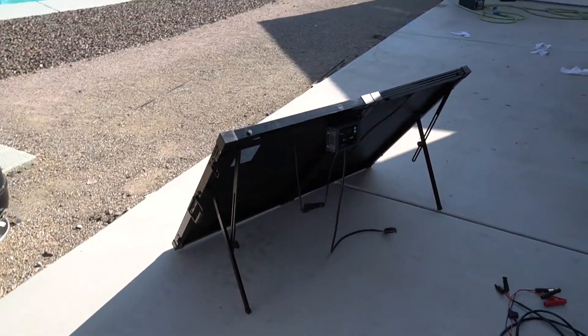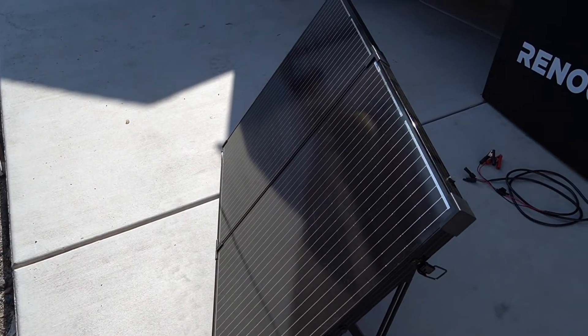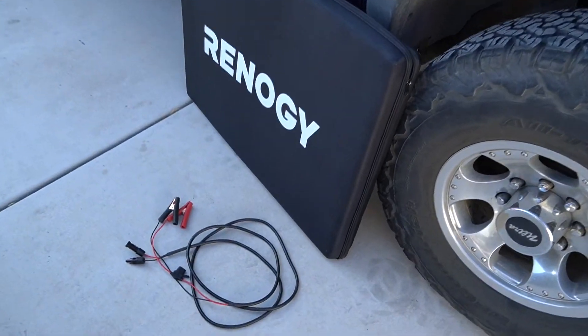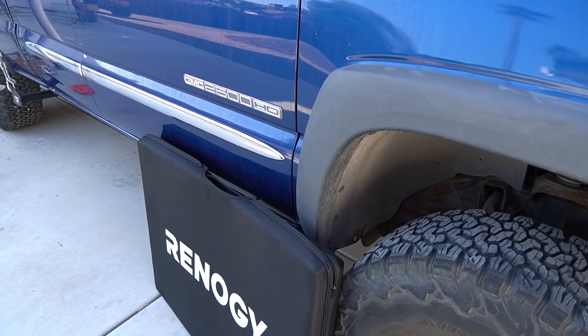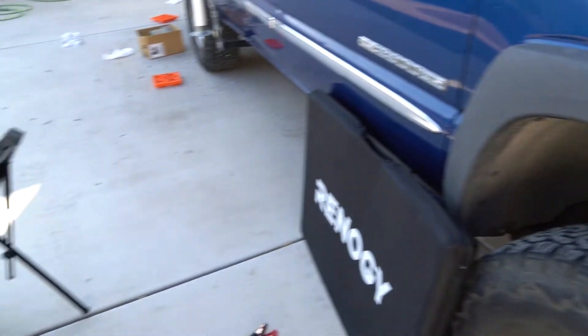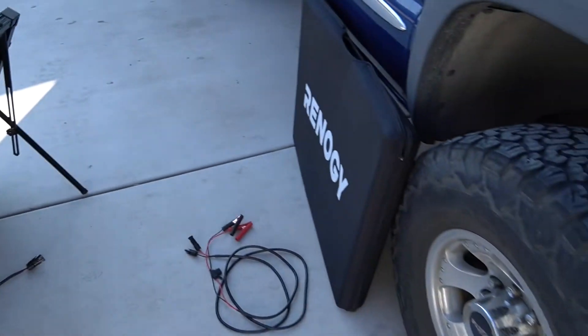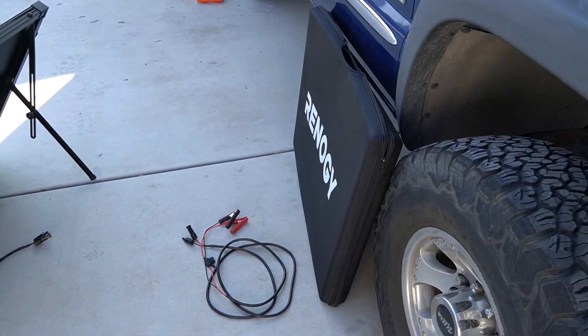This is what you get with your kit: you get the solar panels right here, you get the cable kit right there, and the case that it comes in. It's all ready to go. You also get this charge controller — it's everything you need.